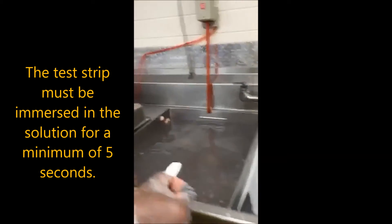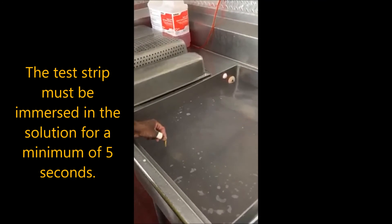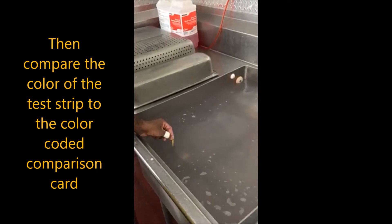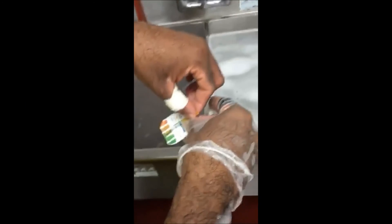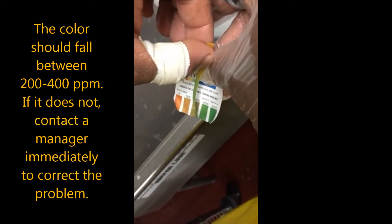The test strip must be immersed in the solution for a minimum of five seconds. Then compare the color of the test strip to the color-coded comparison card. The color should fall between 200 to 400 parts per million.